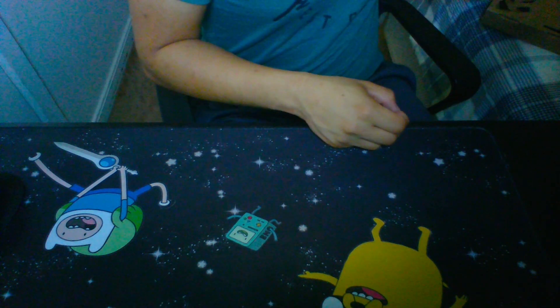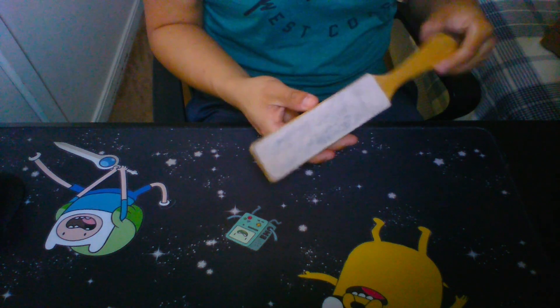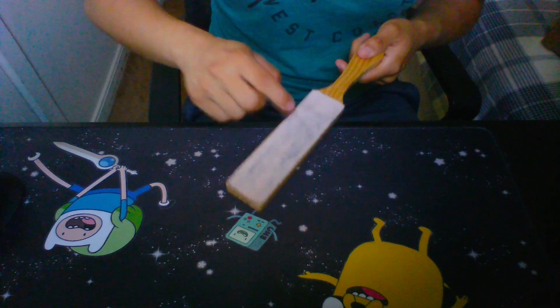Before we get into the video, I want to mention that this thing does not come with the sharpener. This is something you gotta buy separately and it costs like 13 bucks or something like that. Without it, you're not going to be able to get the knife as sharp, and I'll tell you why.